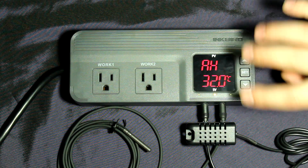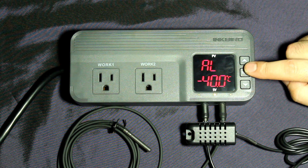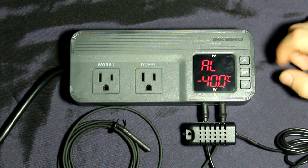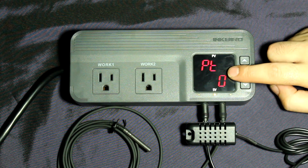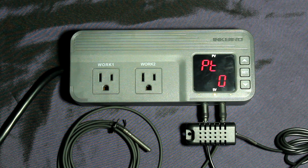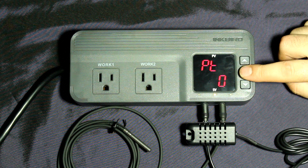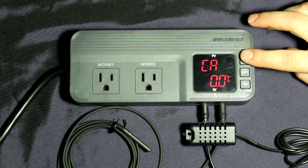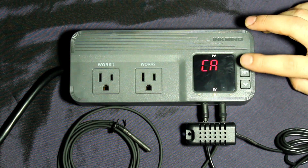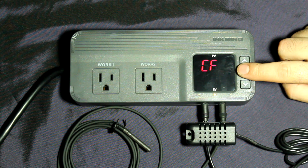The alarm high is what we heard earlier — I set it to 32 degrees so if it hits that temperature it lets me know something is wrong. The alarm low I left at the default of minus 40 since it's never going to get that low. There's also a compressor delay setting — if you had a fridge you could set a delay of one, two, or three minutes before it kicks back on. With just a fan that's not a big deal so we'll leave it as is.